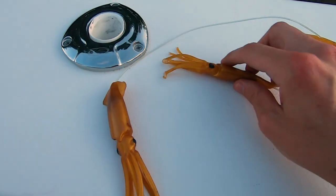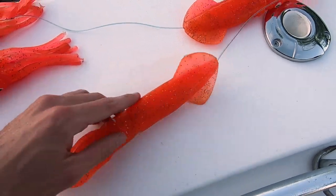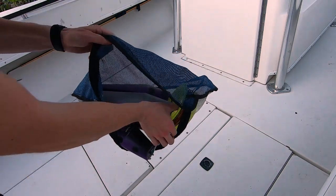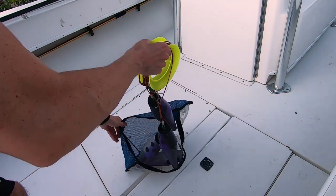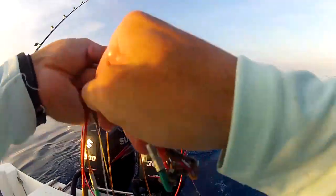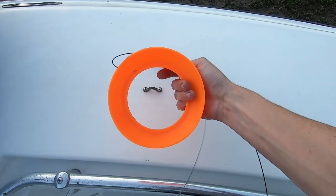Now they're not the easiest teaser to use. If you're new to pulling teasers I wouldn't suggest starting with these — I'd suggest something simple like a daisy chain of squid. You can run those on a little rod, they're pretty easy, don't take much thought, and they're still effective. Bowling pin teasers are harder. They come in a bag and pulling them out they're all tangled — it can take a minute to figure out which one's which. I've used a Cuban yo-yo to wrap them and that does help. Once wrapped you can just peel them off and put them back in your spread.